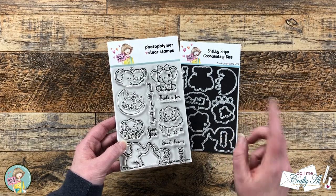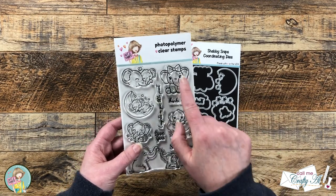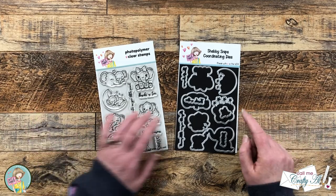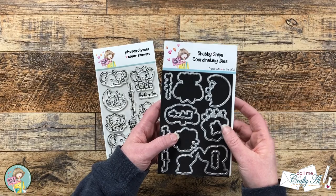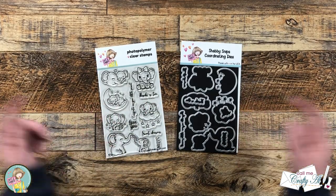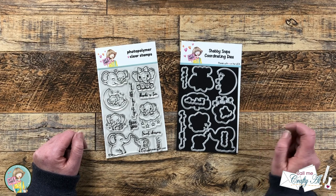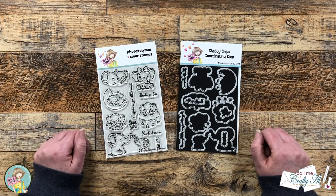My best friend Danny, who is Danny's Dreams, loves elephants so I might have to make a thank-you card with the thanks-a-ton image for her. As always you can add on the coordinating die set which cuts out all of the images and sentiments. I'll have a link to the new Stamp and Die in the description box below, and you might want to think about signing up monthly so you're ensured to always get one, because these usually go pretty quickly.